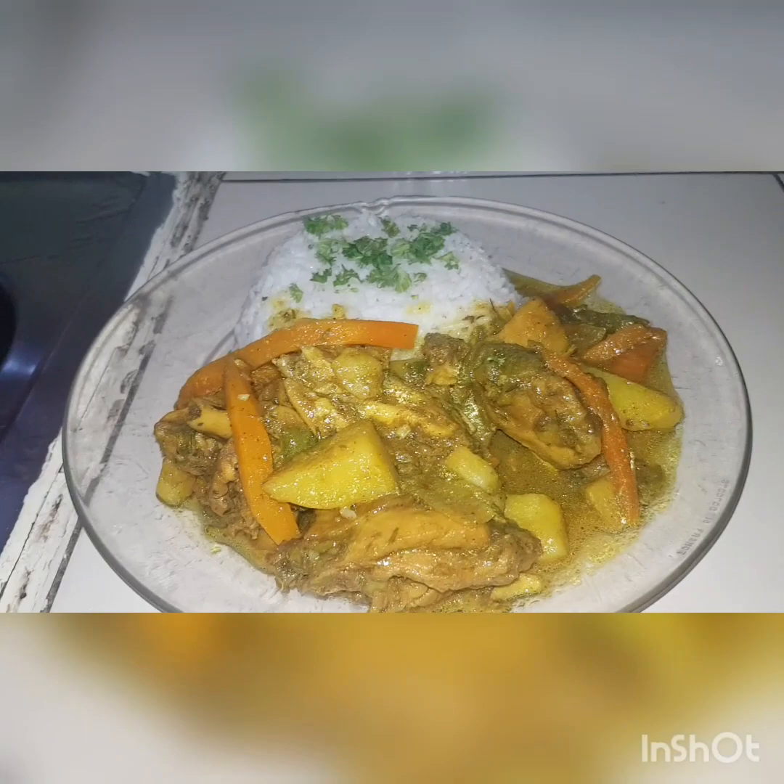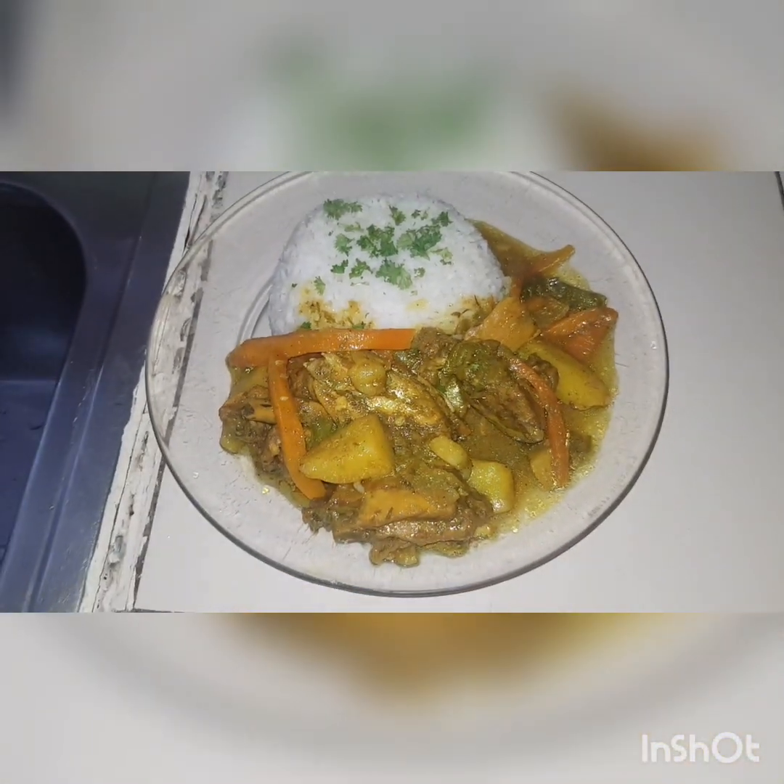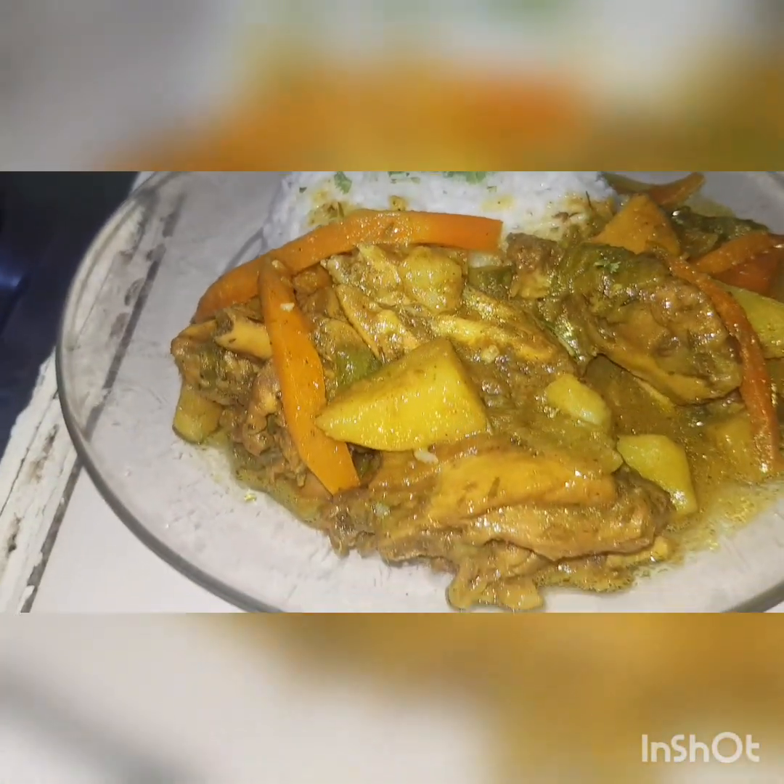So I added the salt there after the gravy has been cooking, and this is the finished product. I hope you guys like this recipe. Please let me know. Also, please like and subscribe to my YouTube channel. Bye!